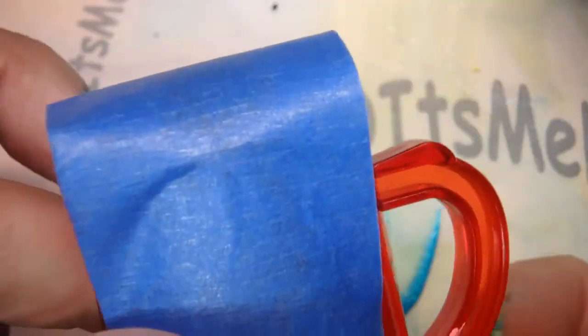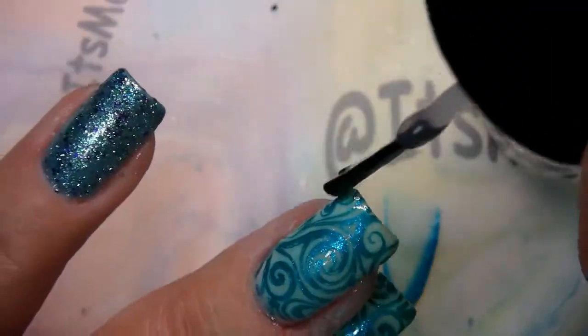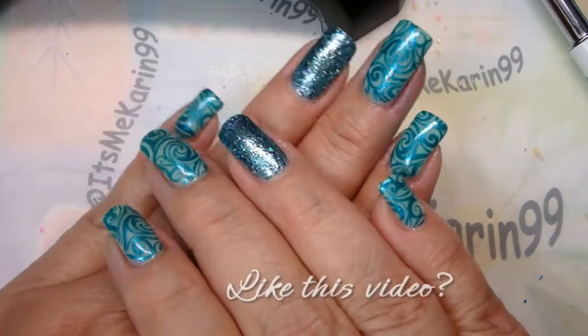I always store my stampers that don't have a cover with a piece of wide painter's tape. Now I guess we're going to do the Bundle Monster smudge-free top coat — there you go!